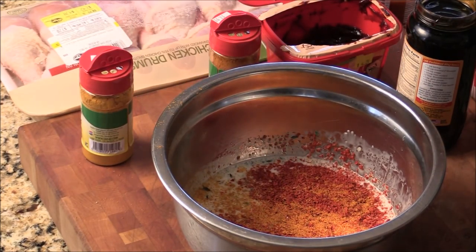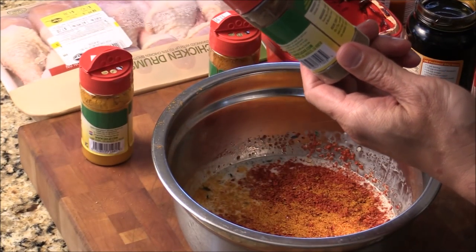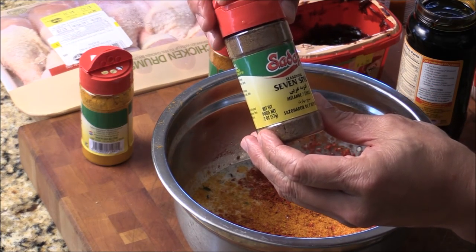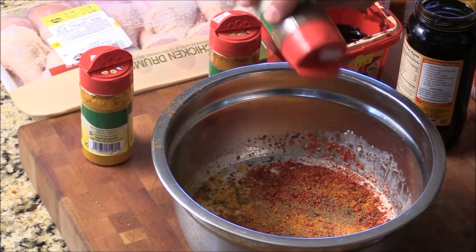And here I got this seven spice, which is allspice, black pepper, coriander, clove, cumin, nutmeg, and other spices — seven spices.